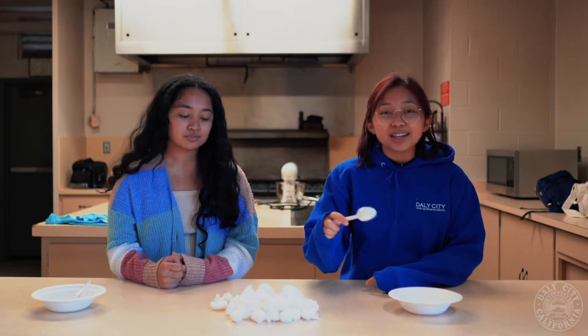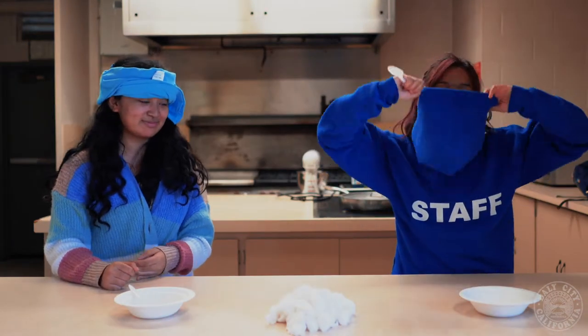Today we'll be teaching you how to play cotton ball scoop. To play this game, you will be blindfolded and scooping as many cotton balls as you can into the bowl. Let's see who gets more cotton balls.